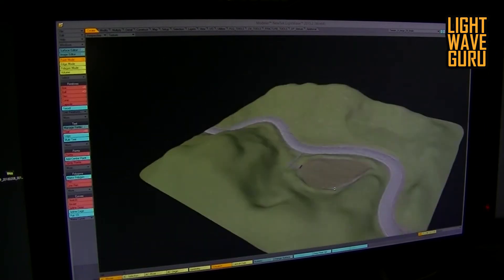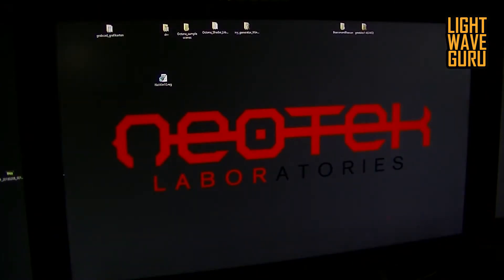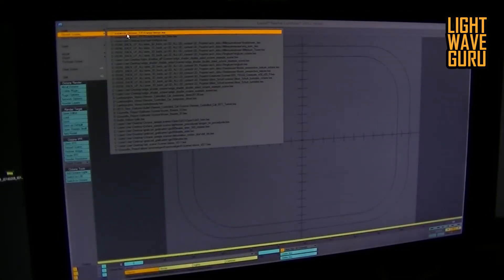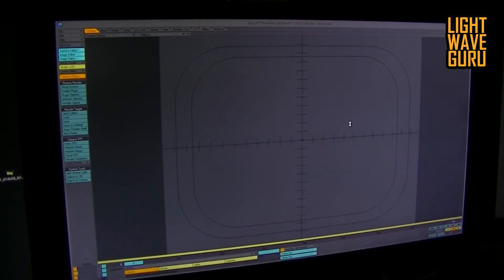Then we had that environment, and the next step was my work — to use the Instancer from LightWave to bring it to life. I start now the LightWave Layouter and we are loading the ready scene for render, my last version of the scene. You can see the scene loads very, very fast. If you tried that in another program, I think not. That's so fast it's unbelievable. I love LightWave for that.